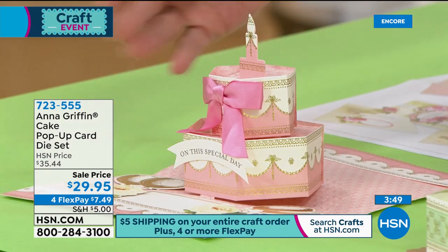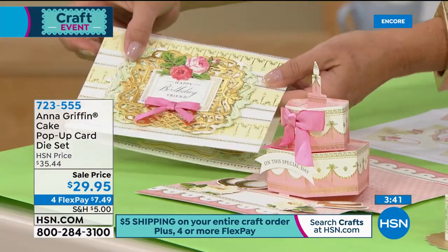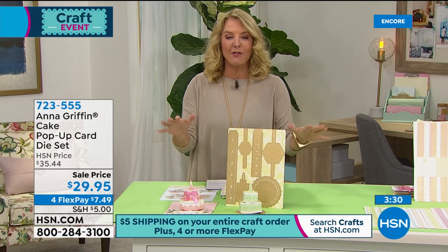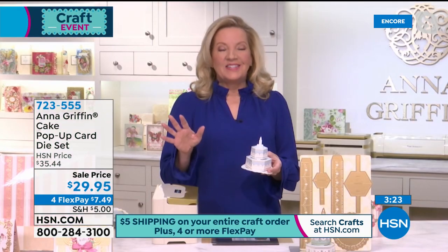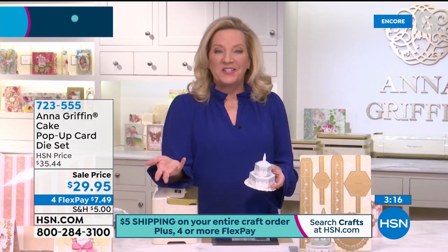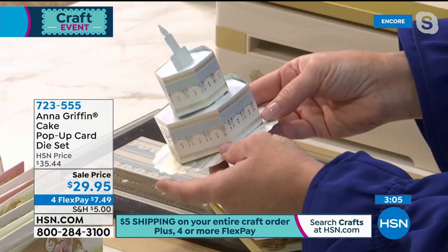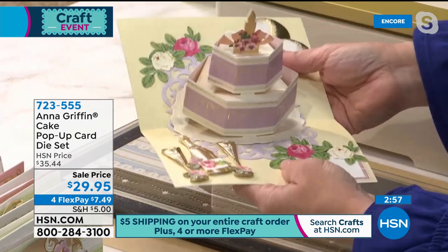Here's the lowest price we've ever done — how adorably cute is this? It's a pop-up cake card that pops up, and you make a cake. You're getting the dies to do this over and over again to celebrate anybody for any occasion. We're at $29.95, four FlexPay, and of course the big shipping deal. When you launched this it just makes a person happy when they open a card and see a cake inside. When I went to college I studied architecture first, so now I make paper architecture.